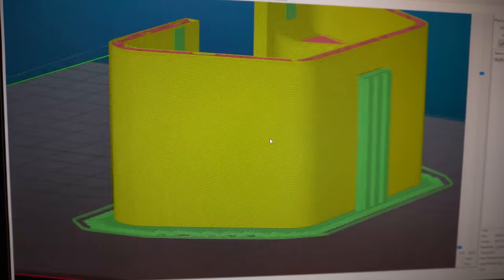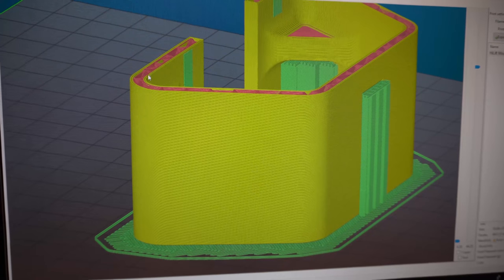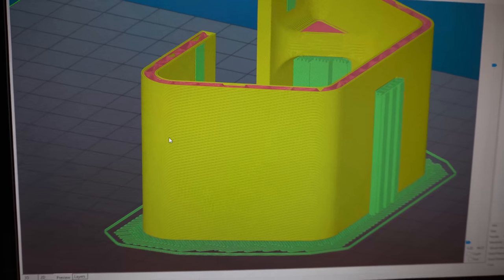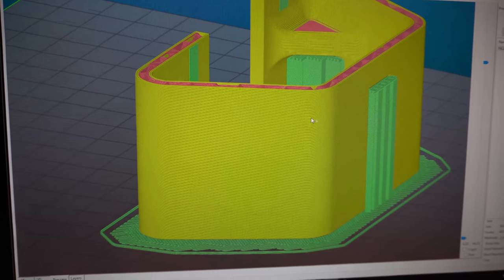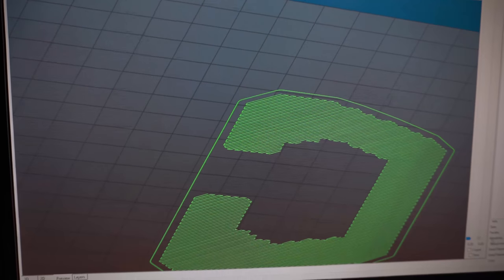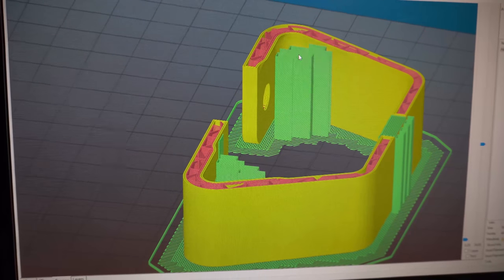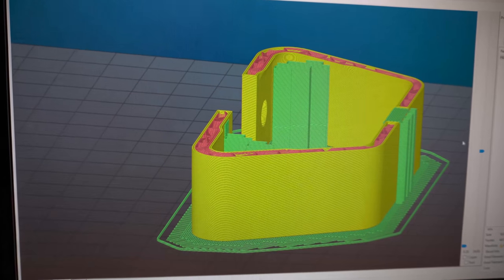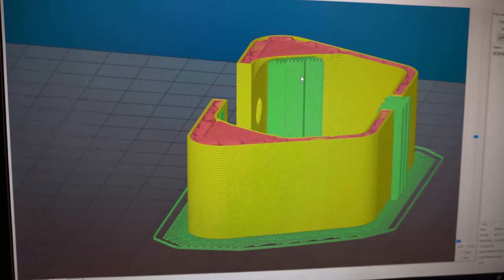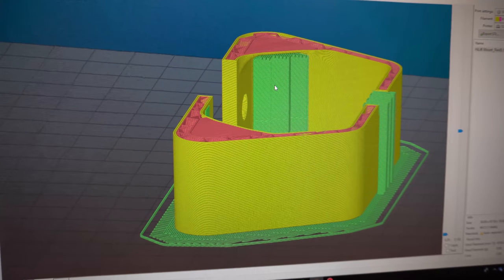The green is support material. With my printer setup, I put down a raft — two layers on the bottom — just to help, because otherwise we're trying to stick a thin edge to the printer table, which is sometimes a challenge. With the raft, the printed material sticks to itself and then sticks to the raft. The support material prints so that when we get to a horizontal layer, there's something to catch it and prevent it from drooping down. This will take a little longer but gives us a more complete part. This print will probably take three or four hours.